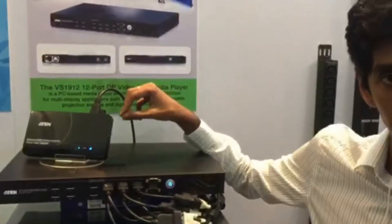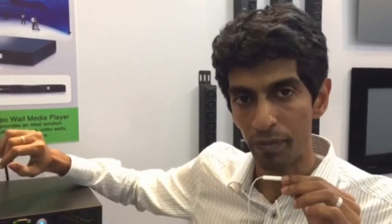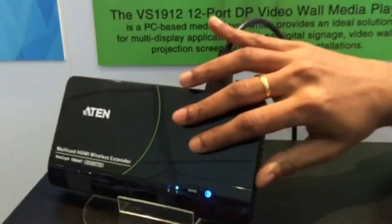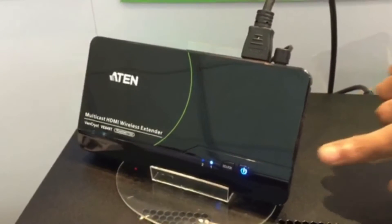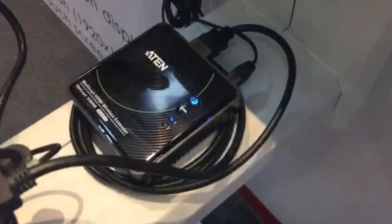The transmitter device comes with two HDMI inputs and one HDMI output. Imagine this transmitter device is in your living room — you can plug your set-top box and your DVD player into it, and connect the local HDMI output to the television in your living room. Then I can connect this receiver — this small device here — to the television in my bedroom.